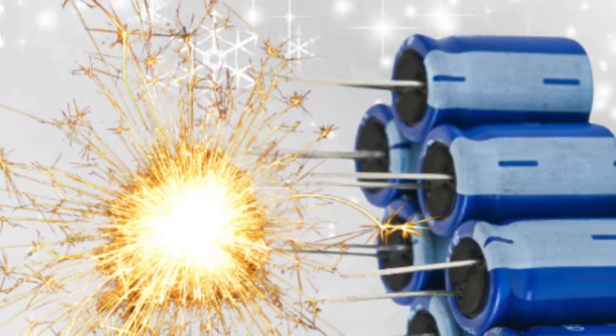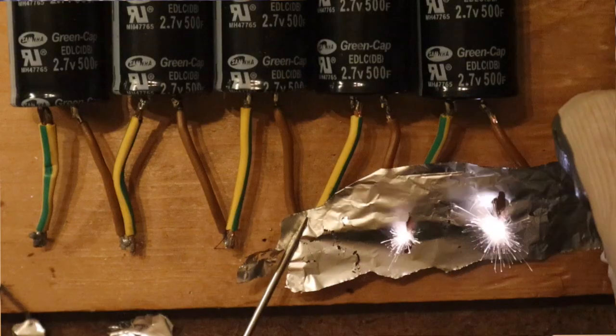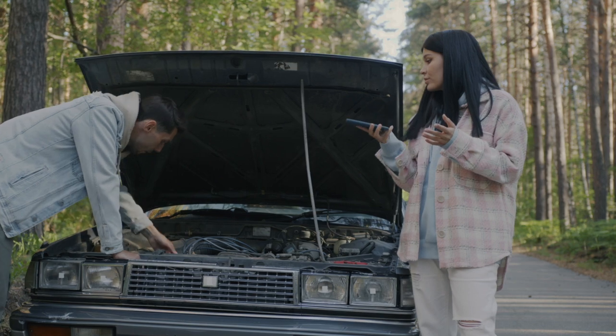Batteries and supercapacitors — two powerhouses, but together they can either work like a dream team or cause electrical chaos. Let me show you how to harness their strengths without calling an ambulance. Have you ever had trouble starting your car in the cold? Stick around, because I will explain how supercapacitors can help you avoid buying a new car battery this winter.